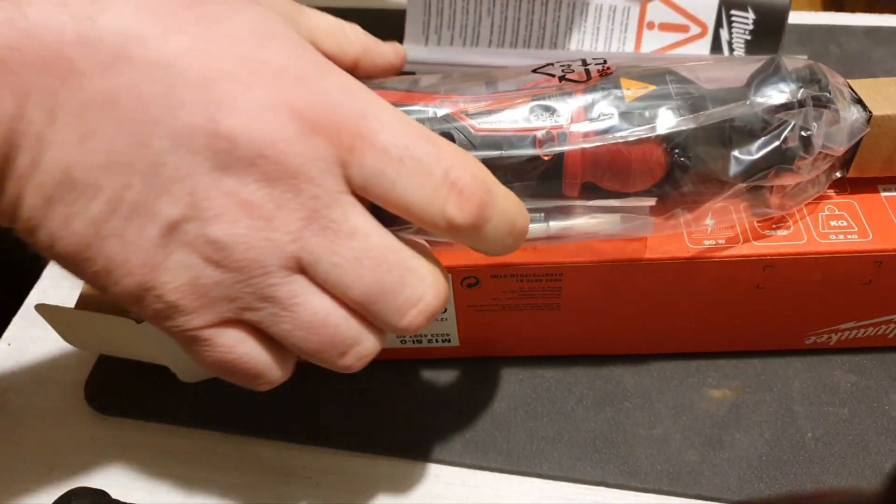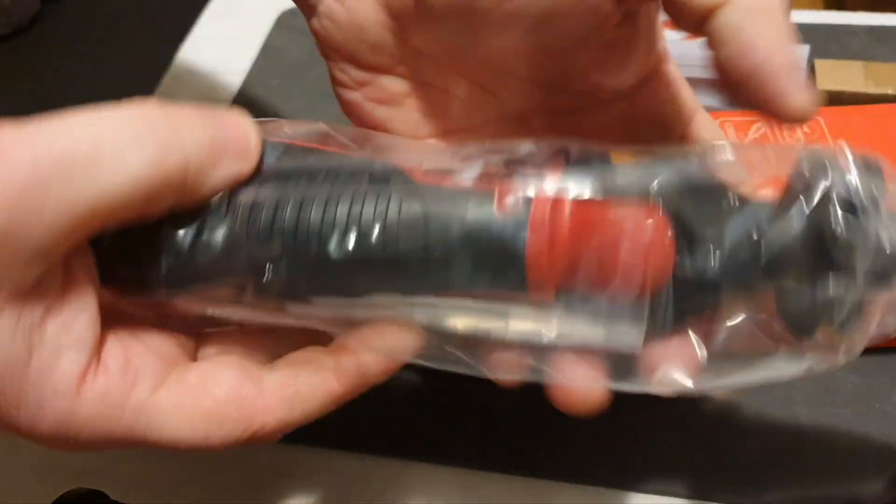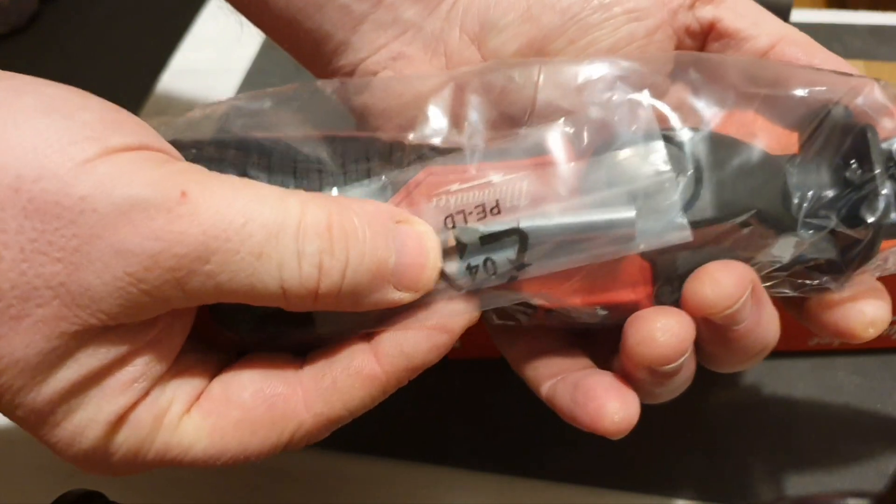The usual literature, as you would expect, the soldering iron itself, and two tubs.